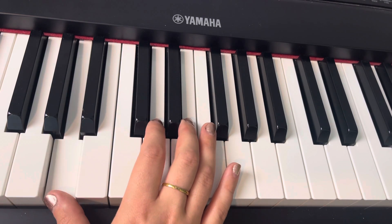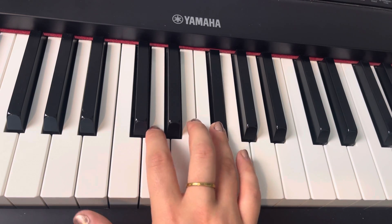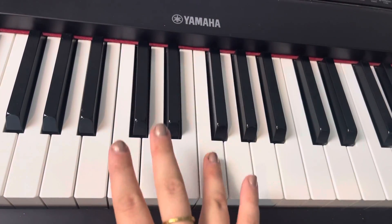So we're going to start with finger one, one, then jump up to two, four. There's a lot of jumping. And four is on F sharp, which is that black key — F sharp instead of F.